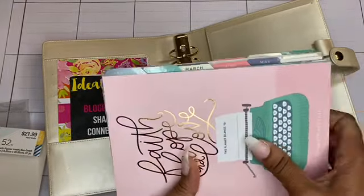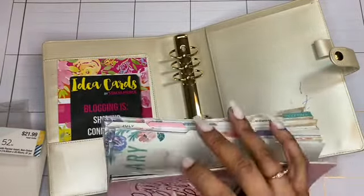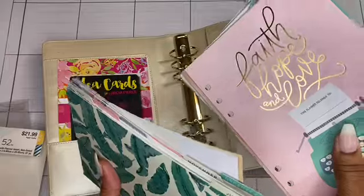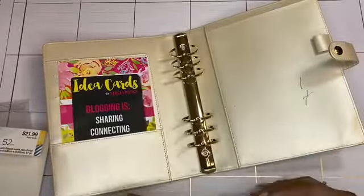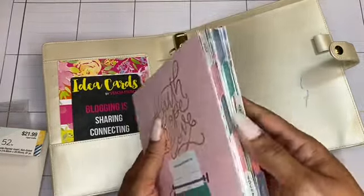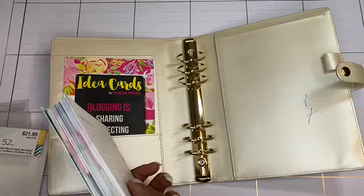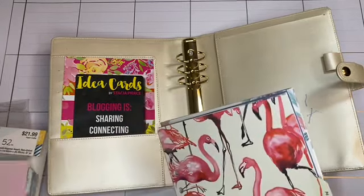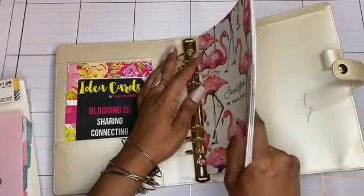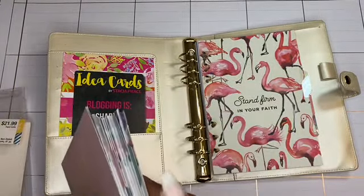Looking from here you can see the months January through December. What I'm going to do is take everything up until June and flip it to the back, but keep this one - I'll use that at the beginning of next year. Then I'm going to put these in a couple at a time. What will also be easy is that I do have a hole punch for this type of planner.